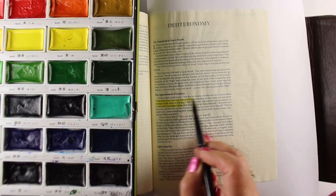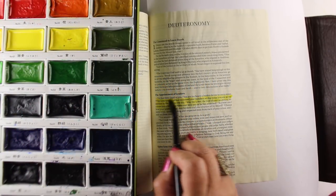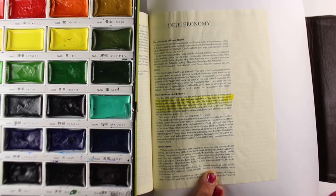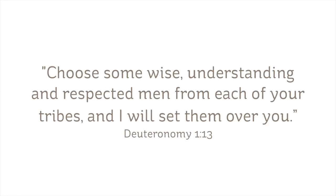Try some yourself. The technique for today is really easy, and it's going to hopefully open you up to trying some watercolor in your Bible. I'm journaling in Deuteronomy chapter 1, verse 13: 'Choose some wise, understanding, and respected men and women from each of your tribes, and I will set them over you.'